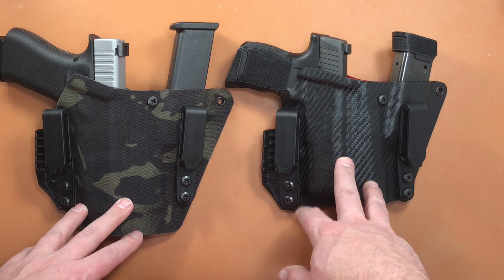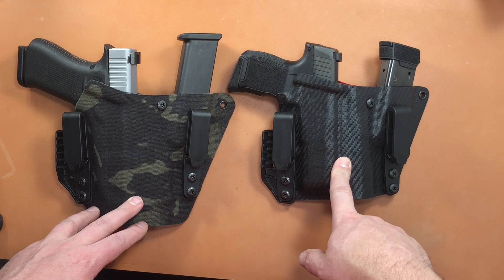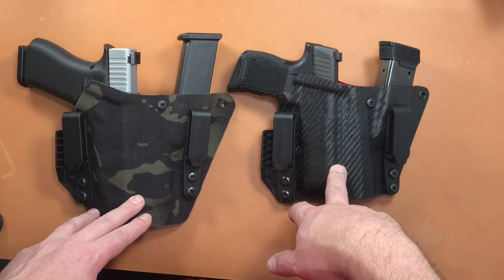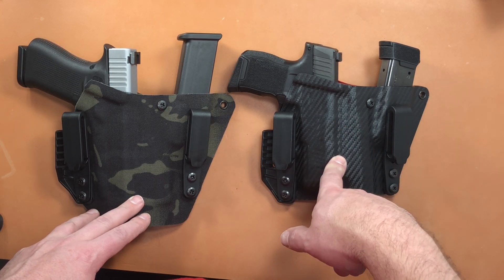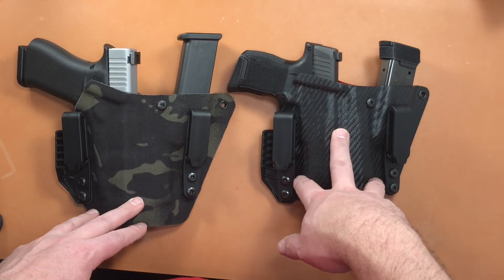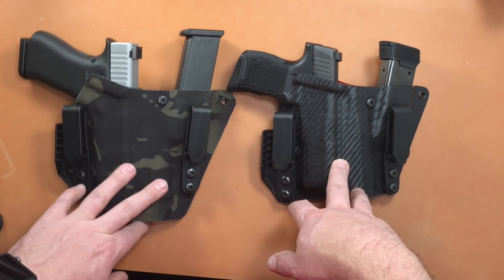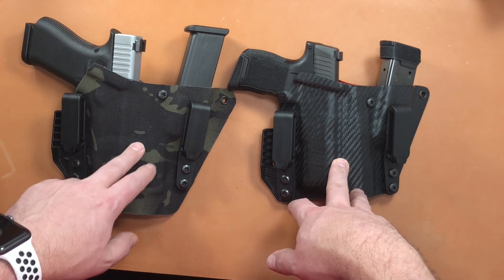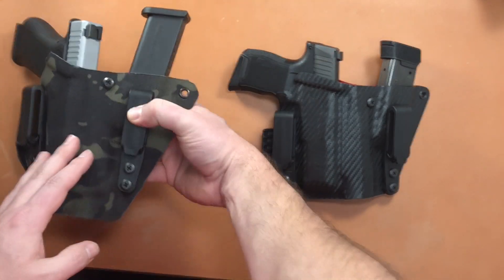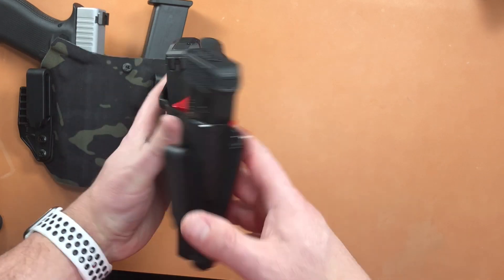Since getting the Sig holster I've been loving it — it's super comfortable. I'm gonna roll in some footage of me doing dry fire practice drawing from the holster, getting the spare mag out, and also some live fire practice from last weekend. I just got this holster today — this is the black multi-cam fabric with OD green on the back. He does a lot of different color combinations; this one is the carbon fiber front with red on the back, which looks really hot.